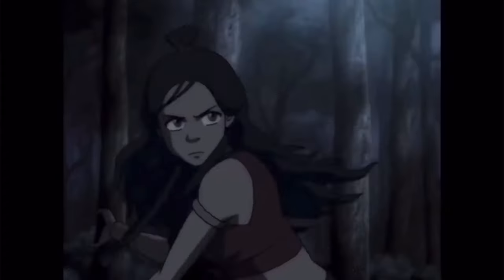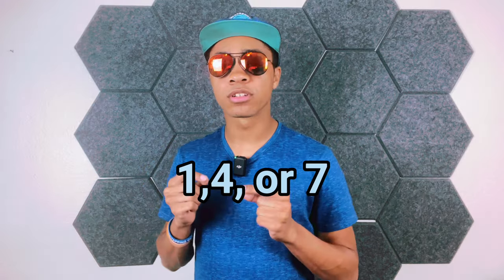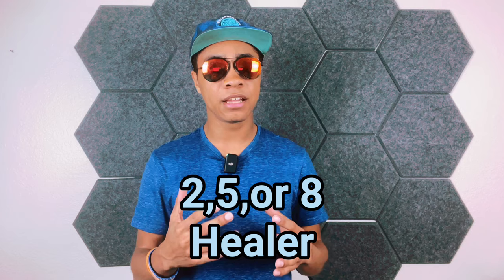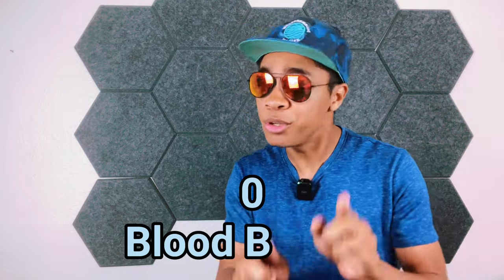But let's play a game. Imagine you were born into the Water Tribe. If the last number of your like is a 1, 4, or 7, you are a waterbending warrior. If it's a 2, 5, or 8, you're a healer. And if it's a 3, 6, or 9, you're a non-bender. But if it's a 0, you can bend blood. Let me know what you got down in the comments. But for now, let's run that intro.